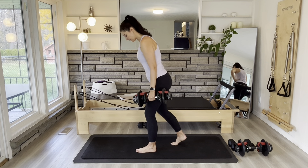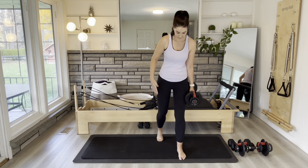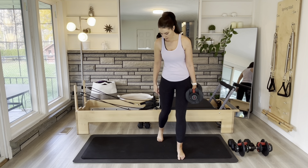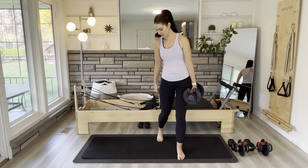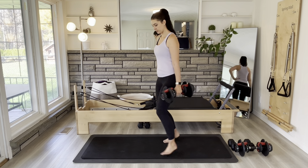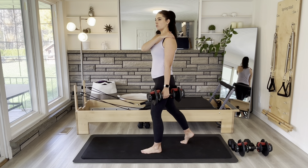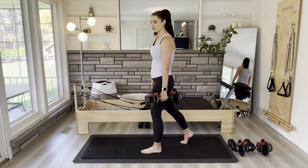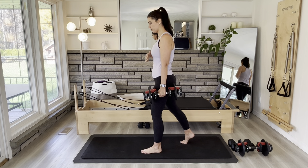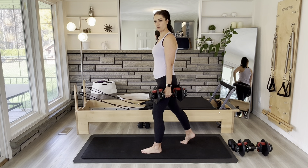Then we'll do some heel kicks towards our bum — standing nice and wide, just kicking heel to bum. Turning on those hamstrings and your butt muscles, getting a little warm through the legs. Put on some music in the background if you need that to pump you up.